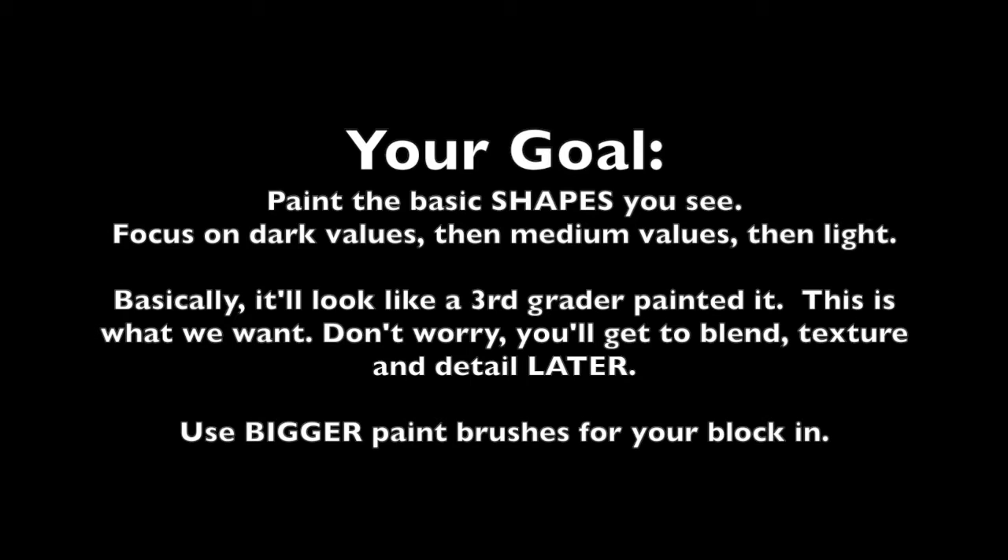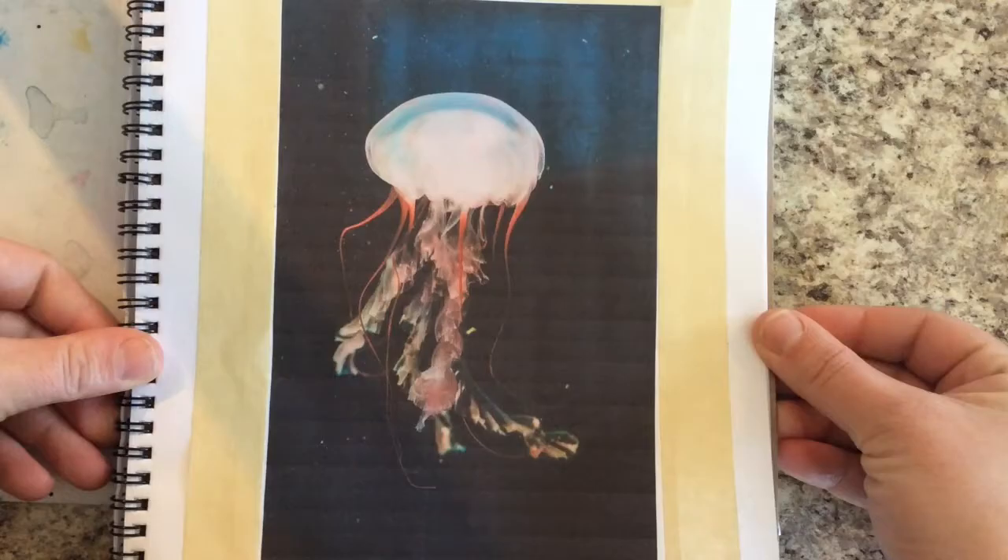I'm painting pretty loose because I want to stylize this painting. You can be a little bit more specific with your blocking if you want it to be more detailed. We will blend, add texture, and add details later. Your focus here is basic, simple shapes. Don't get too caught up if your color is perfectly accurate at this point, because you're going to layer and paint on top of your block-in anyway. So let's get started.